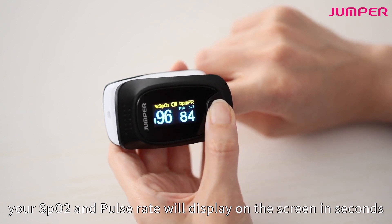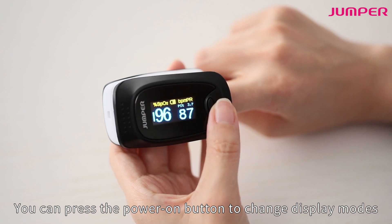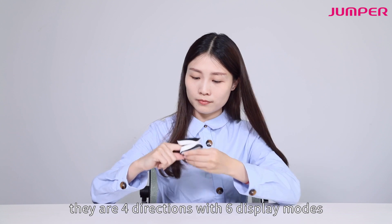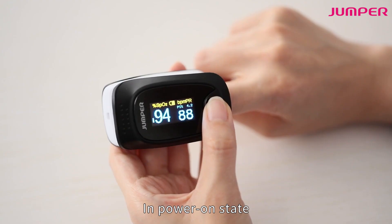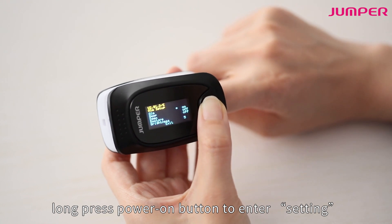You can press the power on button to change display modes. There are four directions with six display modes. In the power on state, long press the power on button to enter settings.